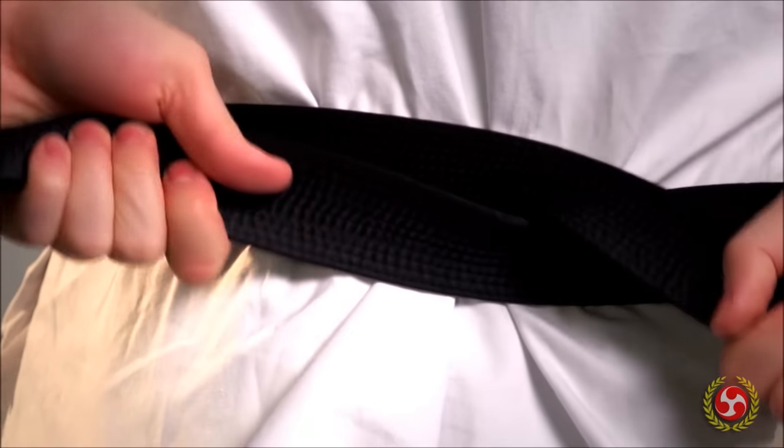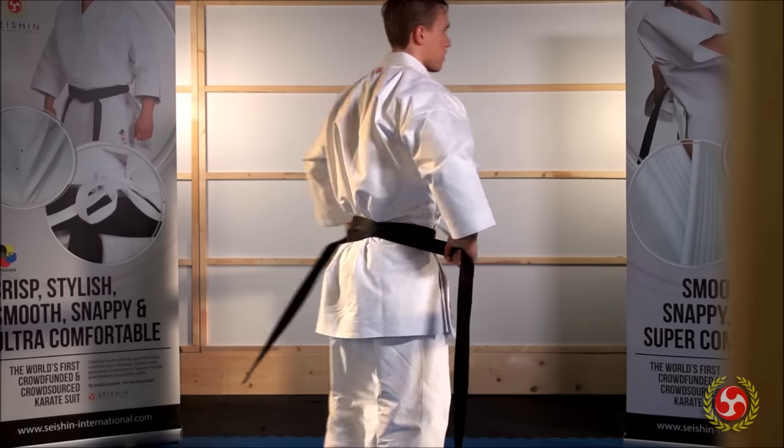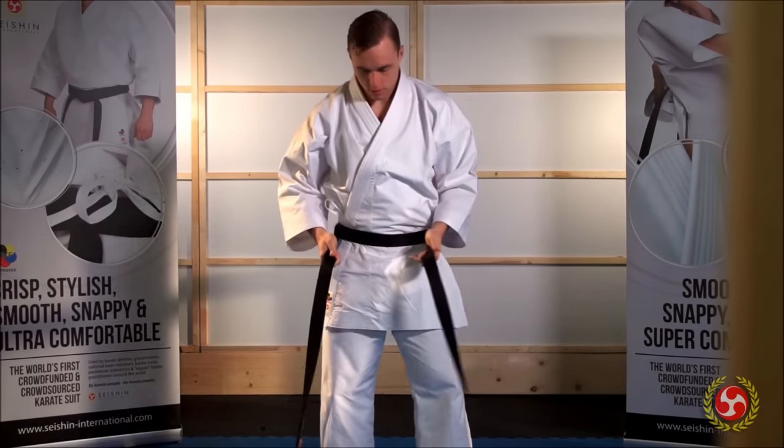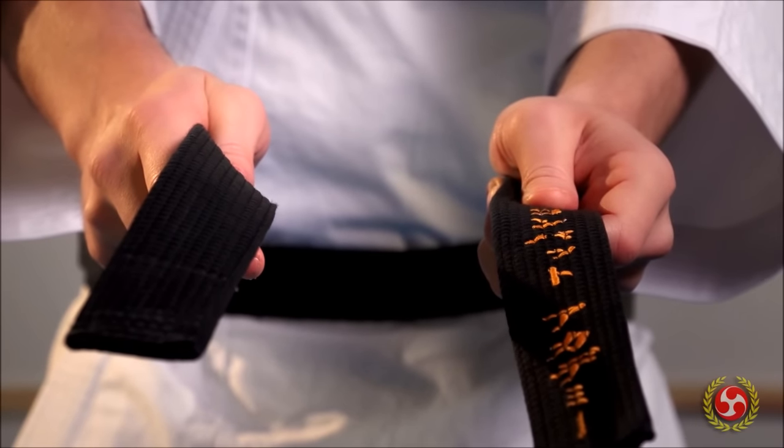As the belt makes an X behind you, you're reminded to be prepared for those who might cross you behind your back. Now bring the belt to the front again — what goes around comes around.